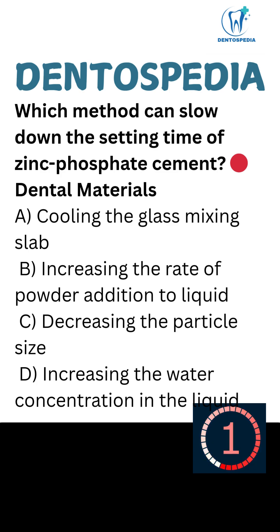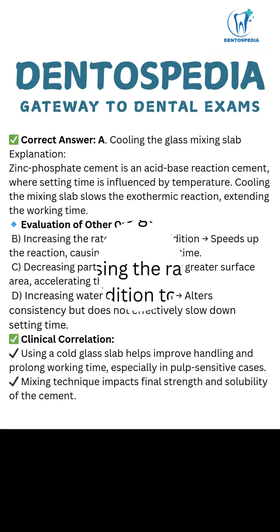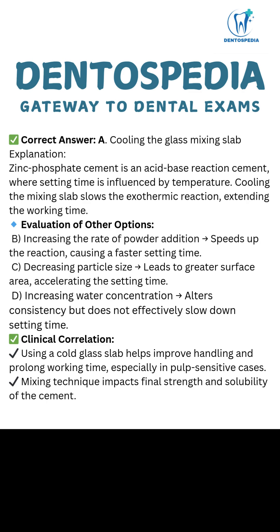The correct answer is A — Cooling the glass mixing slab.